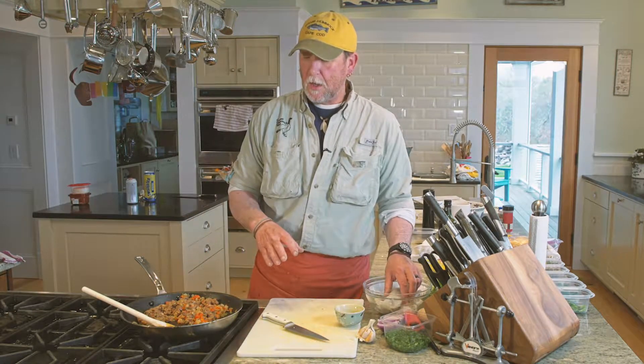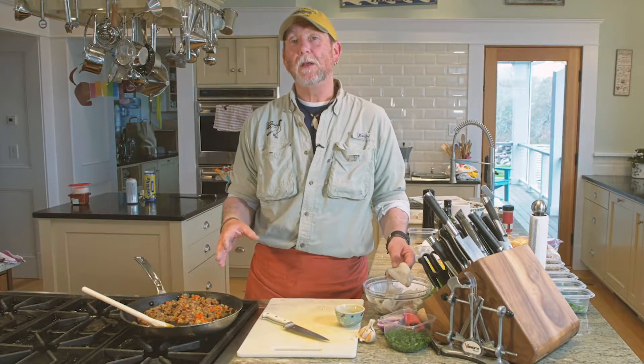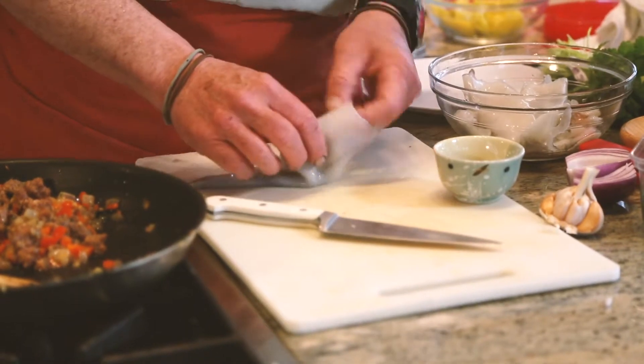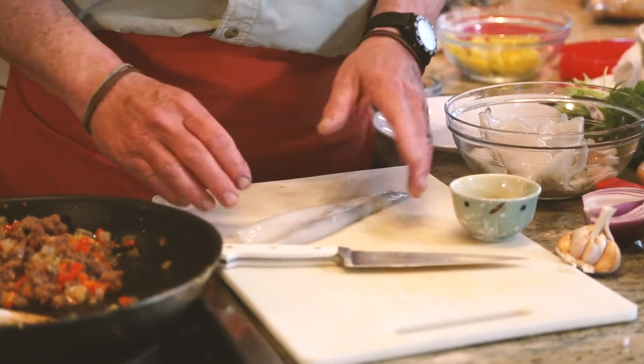Hi everybody, David again. Next thing we're going to do is stuff squid with a red pepper sauce. First thing we're going to do is get the squid ready to put on the grill. We've cleaned our squid — the quill is taken out, they're all cleaned and ready to go, with the skin taken off.